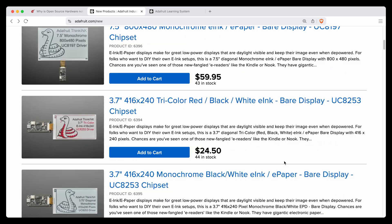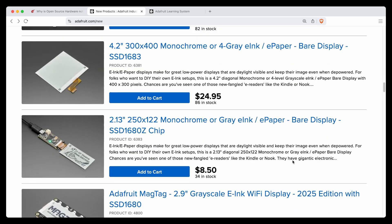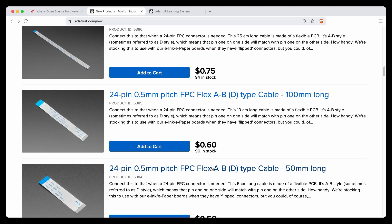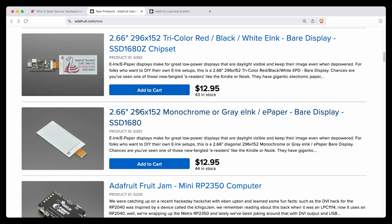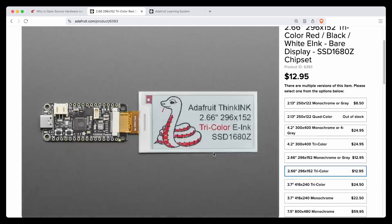So we started last week by adding E-Ink — we did the MagTag, and then we've added the raw displays because I'm finally able to get displays at a good price in large enough quantities that I can stock them. Last week we did the 2.13 and the 4.2-inch, which were nice and popular. This week we're adding more sizes, like the 2.66-inch, which is very similar to the 2.9-inch, but monochrome and grayscale.